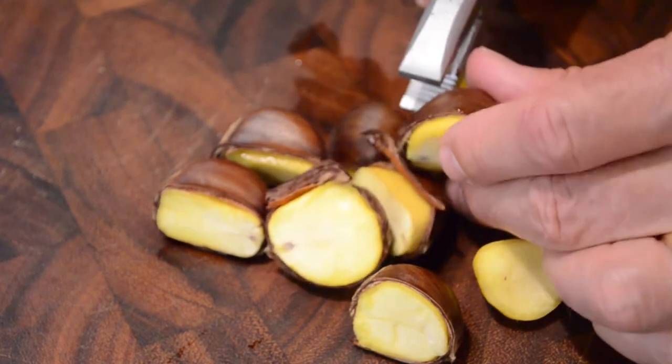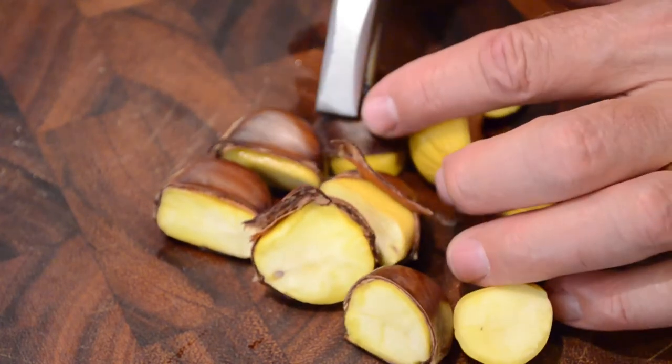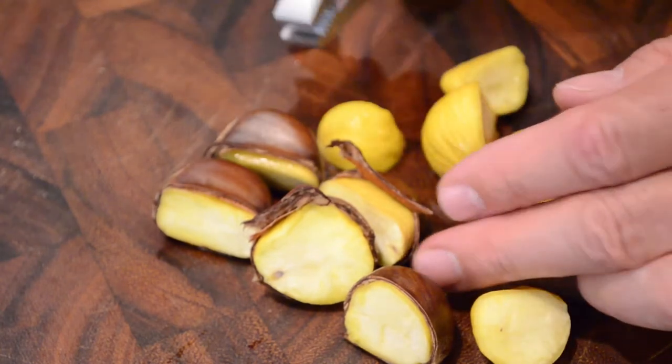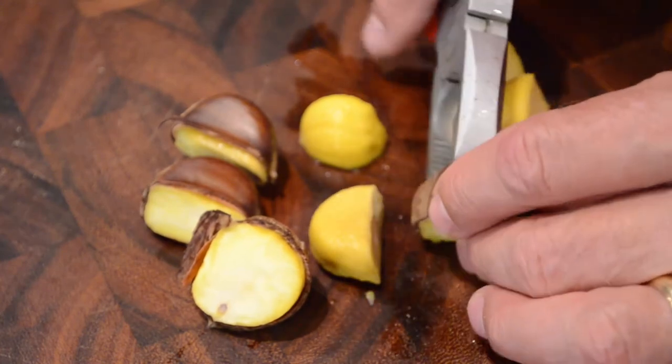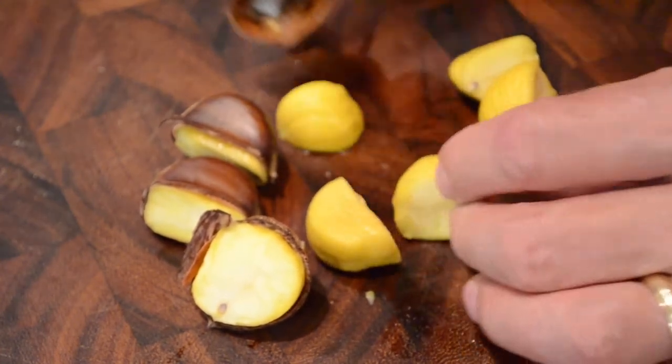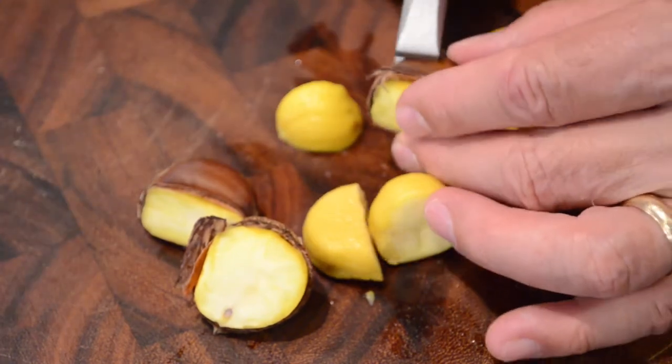In some cases the shell may come off but you still have a thin skin — you need to get that off using whatever sharp instrument you can, being careful because that's a little tough. Make sure to get the skin fully off.